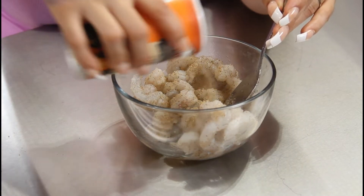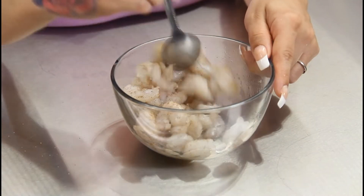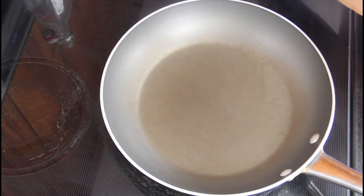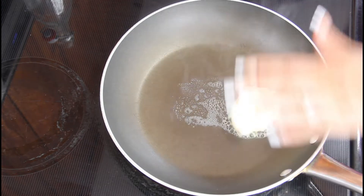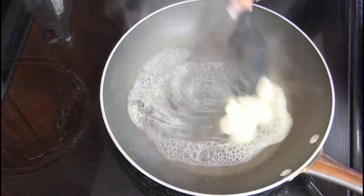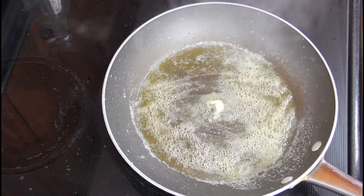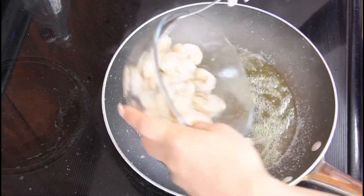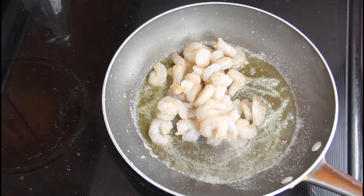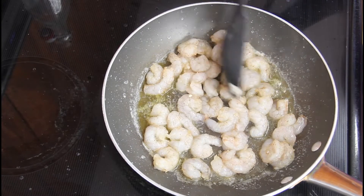Just season it to your liking — I'm going to use about a tablespoon. Once we have this all mixed together, we're going to move to the stove and cook it down. Take your pan on medium heat, add lots of butter, and let it melt down and get nice and brown. Once the butter is browned, drop in your shrimp and let them cook until they're nice and pink and crispy.